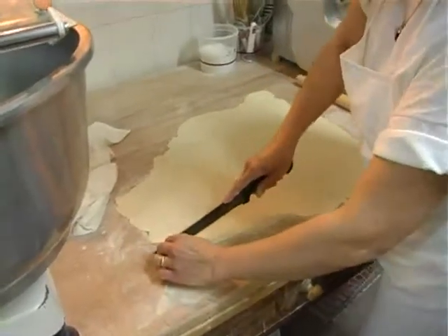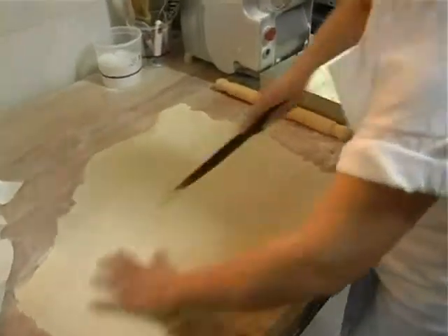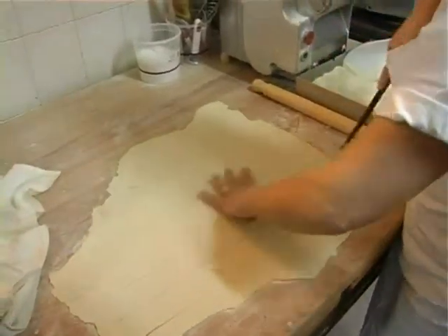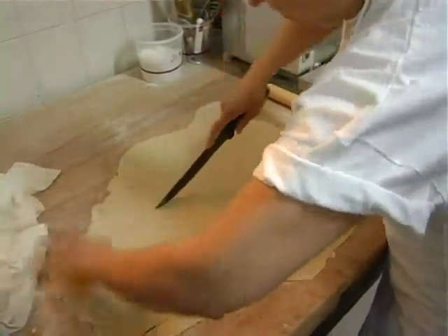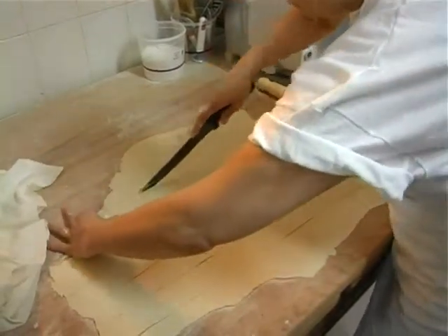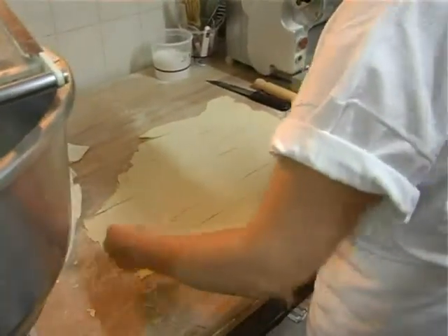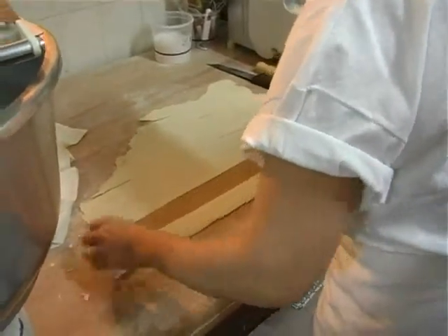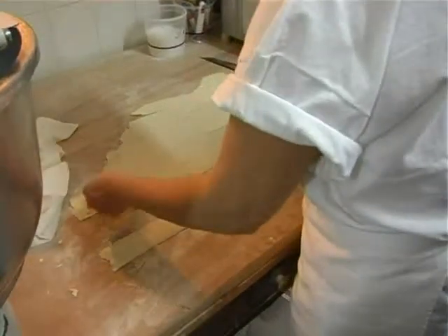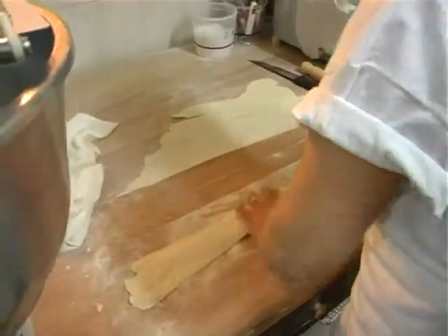Adesso stiamo procedendo al taglio della sfoglia. Come potete osservare la precisione della signora. Questo piatto poi verrà presentato con pomodoro fresco e basilico, che è uno dei piatti più gustosi di questo ristorante. Adesso sta sovrapponendo le strisce.